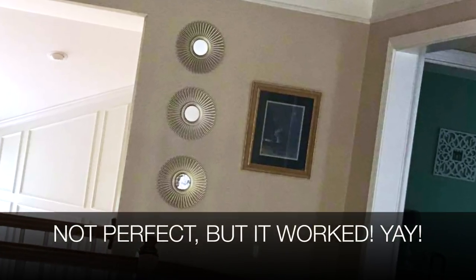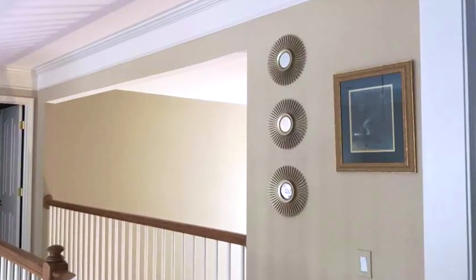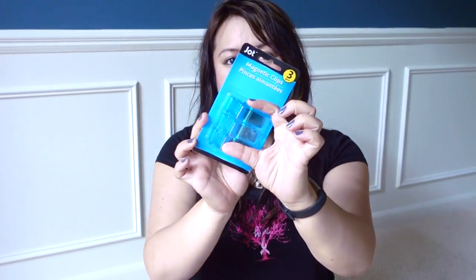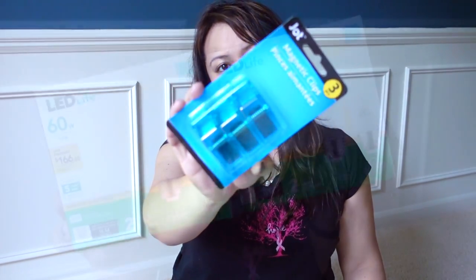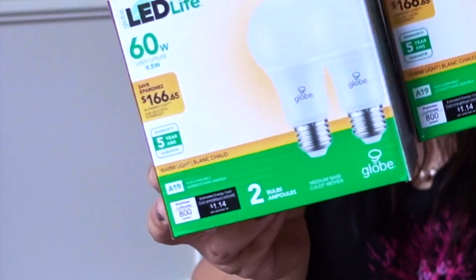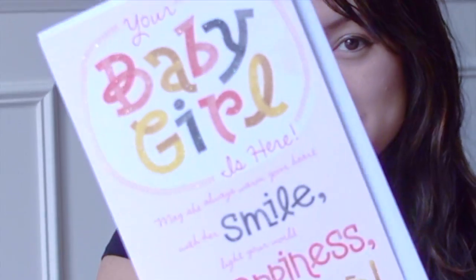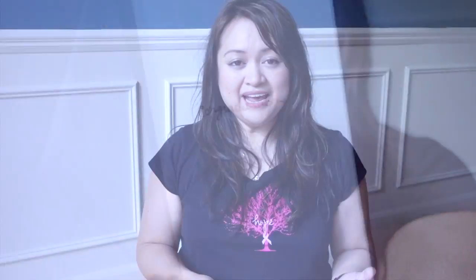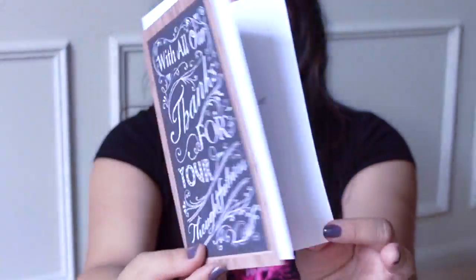A lot of you have seen in different hauls the many different kinds of magnetic clips. I saw a huge black magnetic clip, but these are more like medium-sized ones in blue — they come in different colors. I bought more of these two-packs of LED for Life by Globe, 60-watt equivalents. My friend just had a baby girl so I bought a card for her, and to thank my in-laws for all their help with my husband having surgery, I bought a card to send to them.